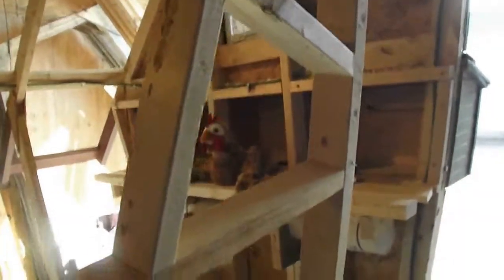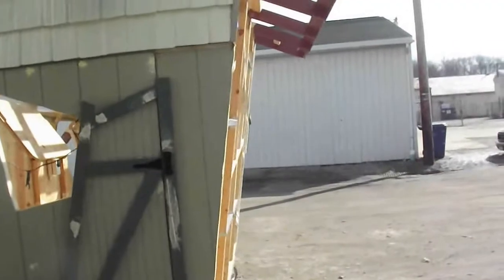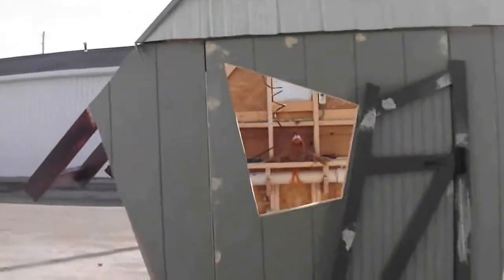And really, it's a solar chicken coop anyway, so you need to catch some rays. Okay, Kaka, I got you out here in the sun. And I'm going to show these good people how I frame this up before I put the walls and the roof on.